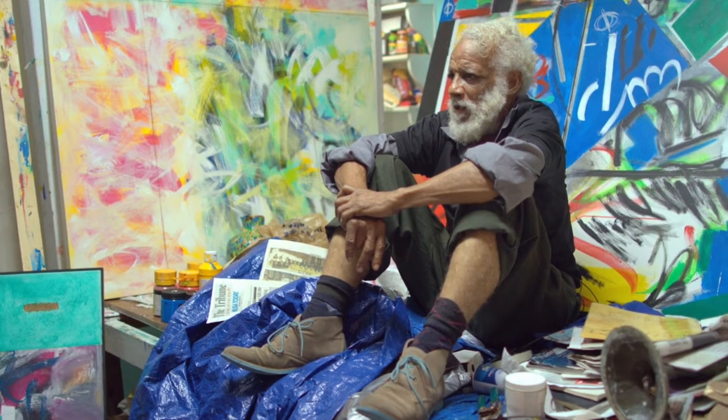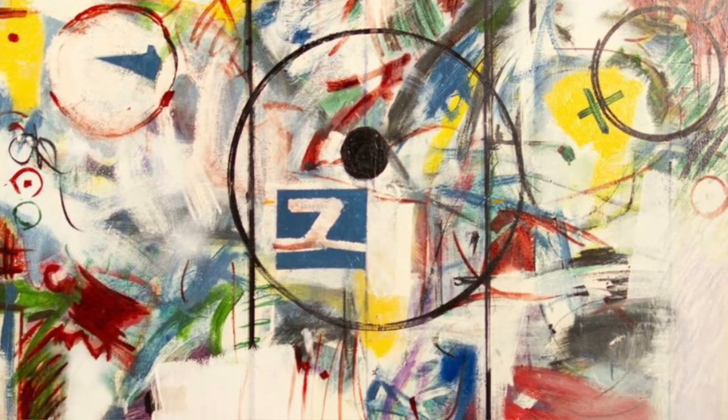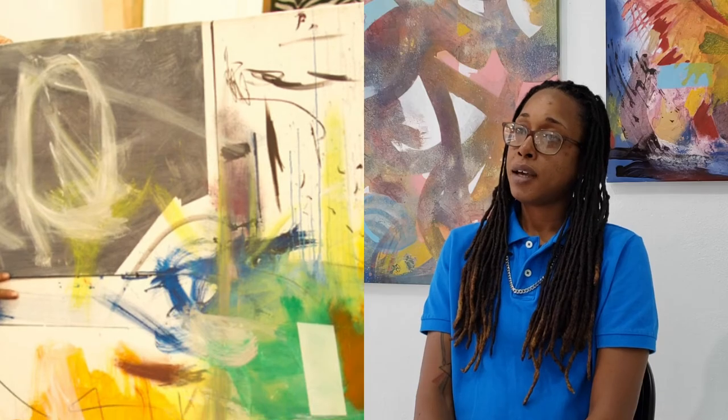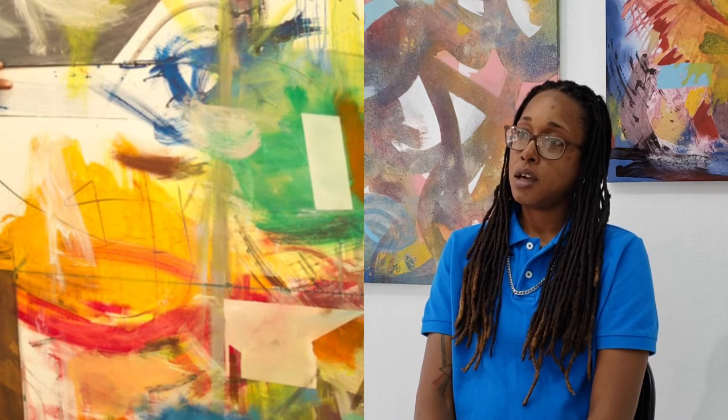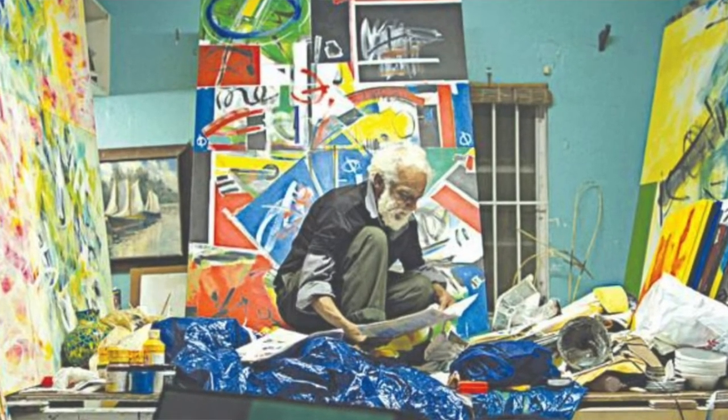One of the biggest influences in my artistic practice has been Ken O'Donnell, mainly because he's an abstract artist and there's a freedom that he actually portrays in his work, even though there's a lot of control behind it. I feel as though I see a fight that he has won, if that makes sense — I see the inner battles, and then I see the resolution. I feel as though the resolution would be the finished painting that he comes out with.